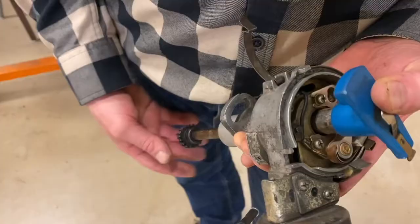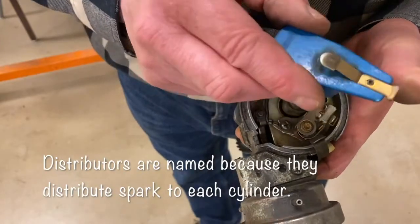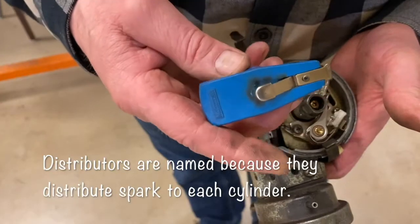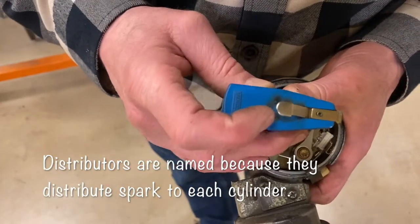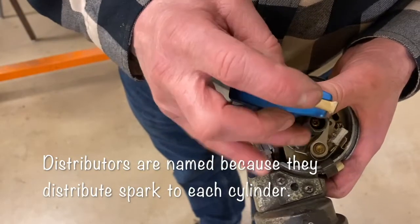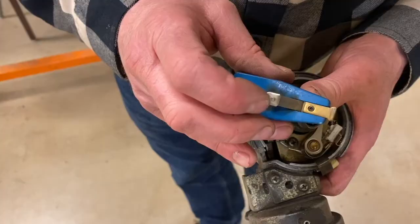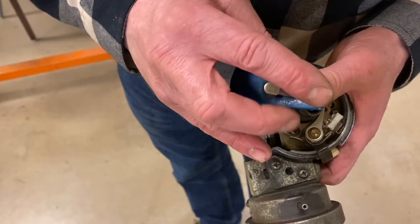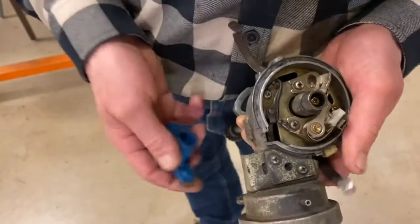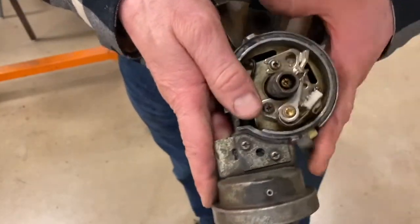I've got an old-school distributor here and I'm going to look at some of the internal parts with you. There's the rotor I'm taking off — we talked about that a moment ago. You can see the little spring button on the end that makes contact with the distributor cap, and also the end of the rotor that takes the charge from the coil and gets it over to the spark plug terminals that run down to individual spark plugs through the wires.